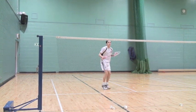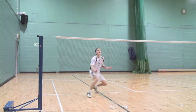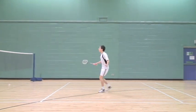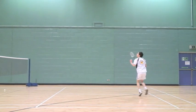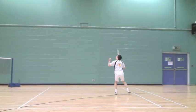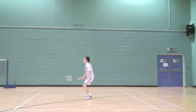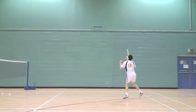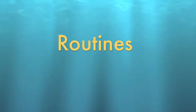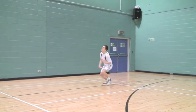Speed attack. An example of speed training is a player travels from the rear to the front court. The player smashes or attacks an area, looks for the blind, comes forward and in attacking style to play a net kill. This can be replicated with any sequence around the court.